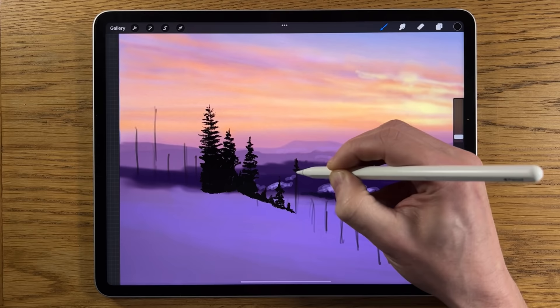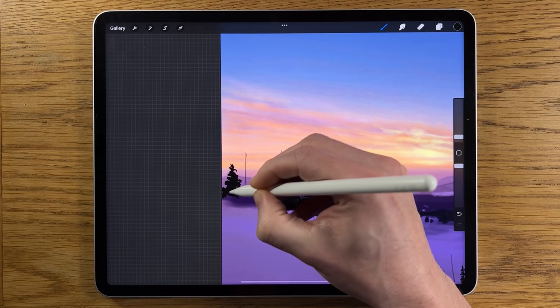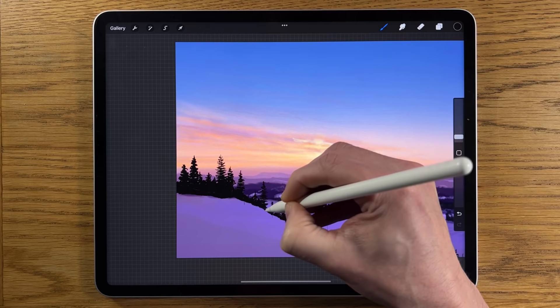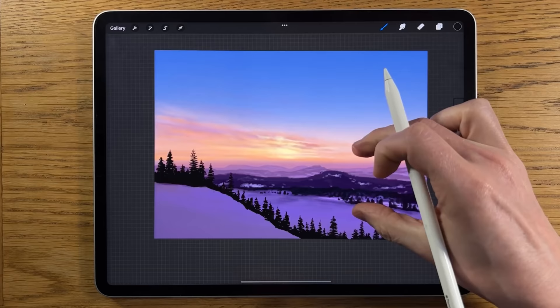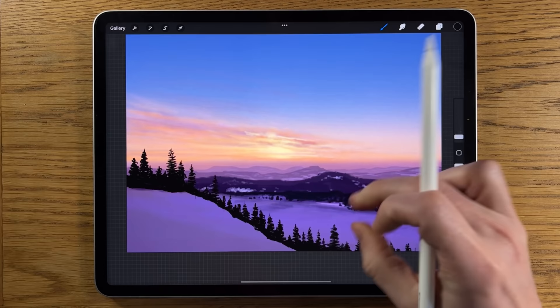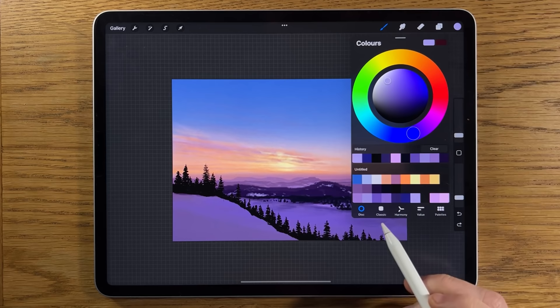I'm just going to do this whole effect now for all of those trees. This is a slightly time-consuming element — it is going to take you a good 10–15 minutes just to create this effect. Once you've created that overall effect, we're just going to go slightly blurred — adjustments, Gaussian blur — and just blur it in. Not much at all, two percent is plenty. It just softens it slightly, and I think it works better.